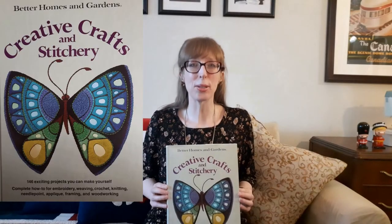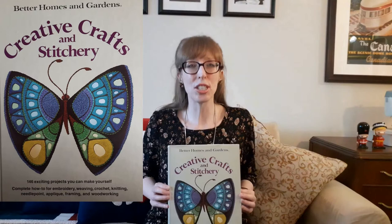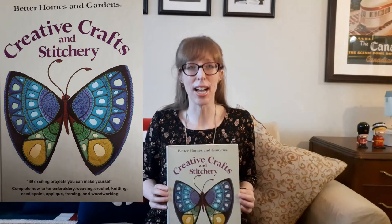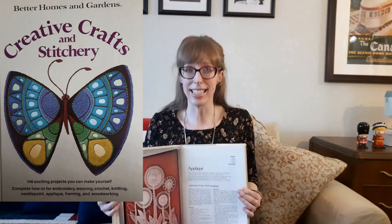My Better Homes and Gardens Creative Crafts and Stitchery book has a whole chapter dedicated to applique. I bought this book at Valley Village thrift stores for $1.99. The chapter says: 'Along with many other needlecraft techniques, the fine art of applique is experiencing a revival in popularity. Layer smaller cut-out fabric motifs on a larger background and create fabric collages. Accomplish the following applique projects by hand stitching, by machine stitching, or by gluing.' I used two techniques — hand stitching and machine stitching — for the corgi pillow.